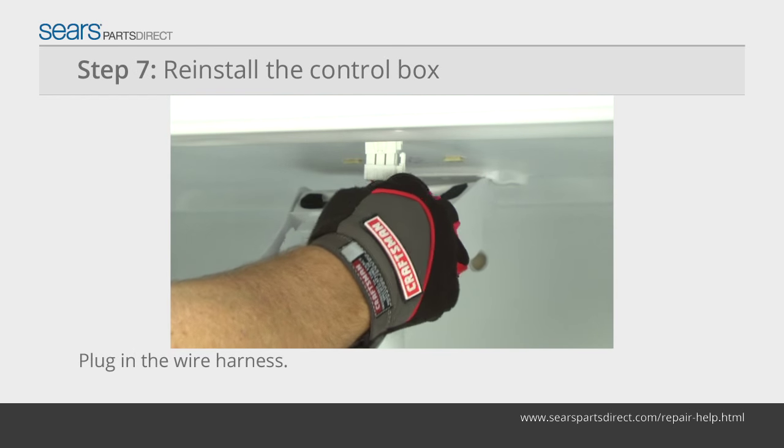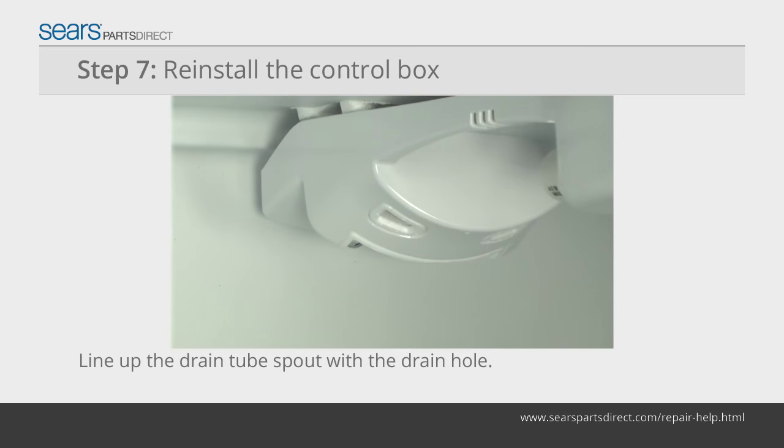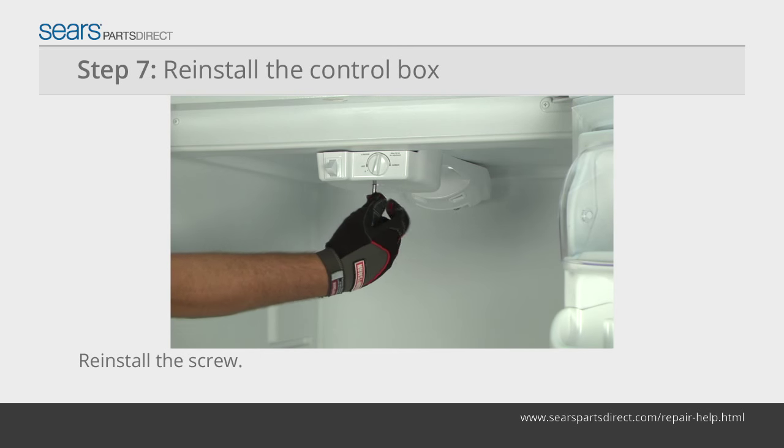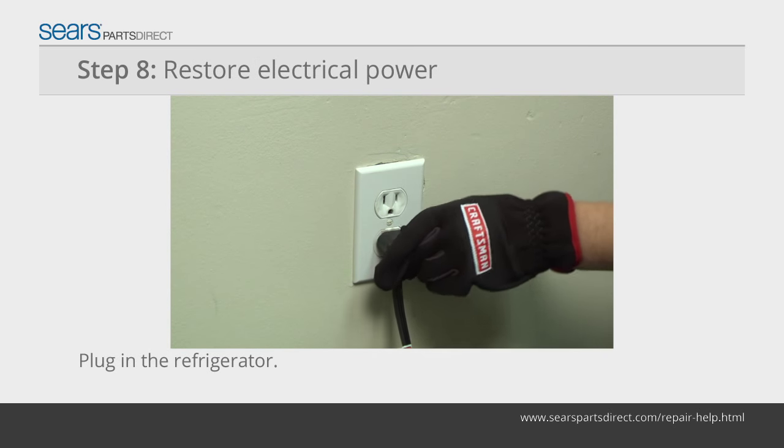Plug in the control box wire harness. Line up the drain tube spout at the back of the control box with the drain hole in the upper back wall and snap the control box in place. Reinstall the screw that secures the control box. Plug in the refrigerator to restore power.